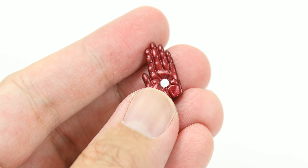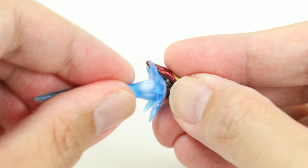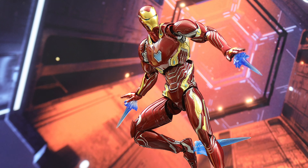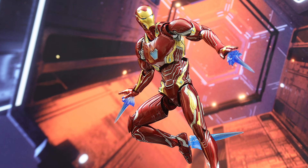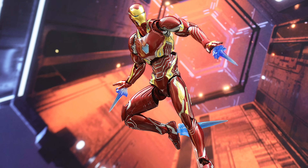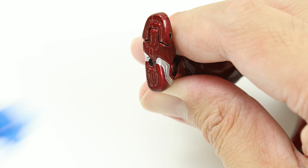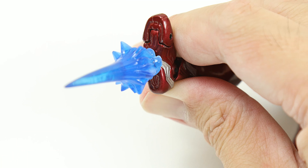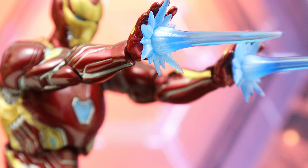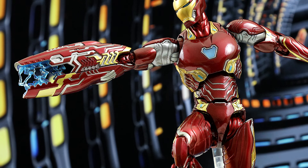The accessories for the Mark 50 include a pair of fists, a pair of open hands, a pair of flat hands, and a pair of hands with pegs so you can attach the blue blasting effects. The effect parts are the one thing I'm really not that thrilled about. Don't get me wrong, it's nice that Bandai included them, but to me they give off a cheap kind of effect. The Mark 50 absolutely does not need them — it looks great without them. You get six blasting effects: two to attach to the feet, and two pairs for the hands, one pair short and one pair longer.